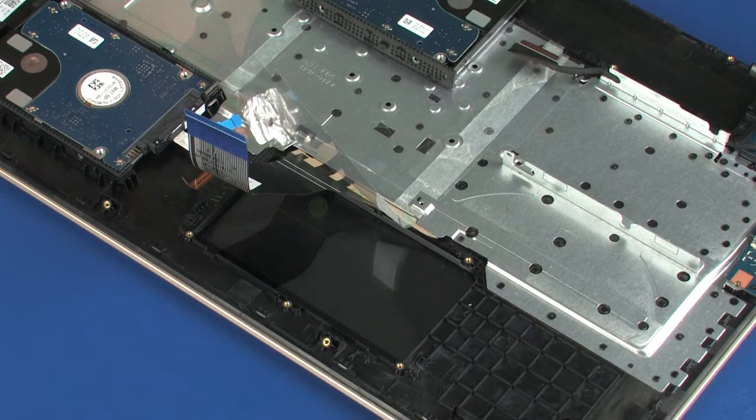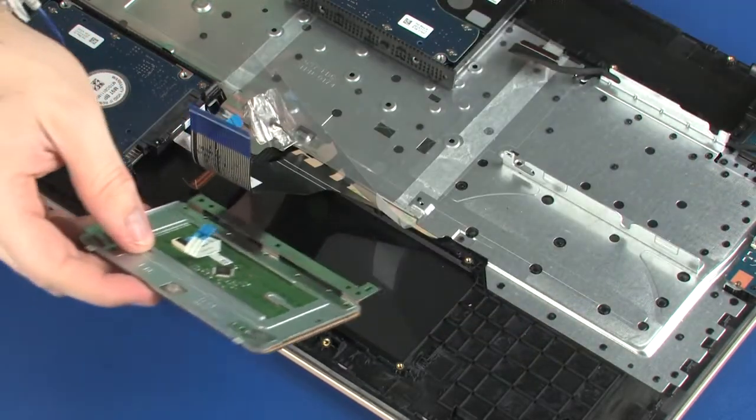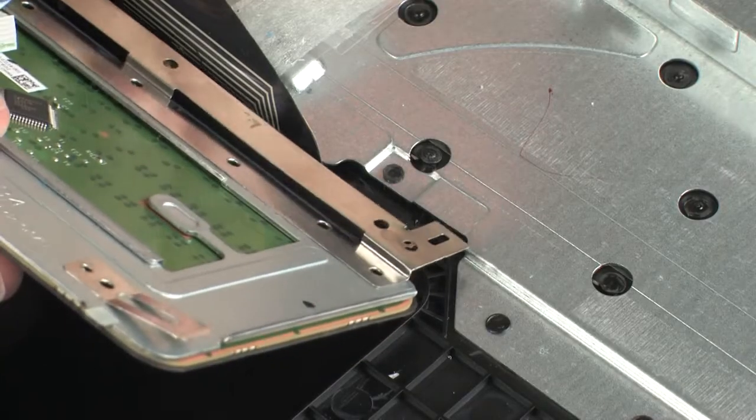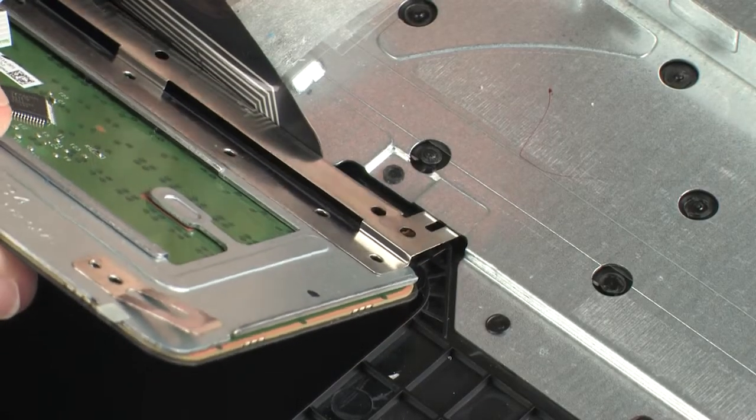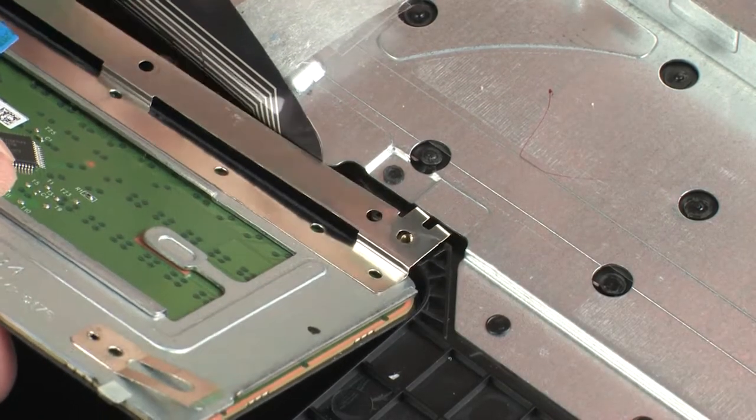Replacement. Remove the touchpad board from the static dissipative bag. Toe the retention tab on the touchpad board under the keyboard bracket and lower it onto the alignment pins on the top cover.